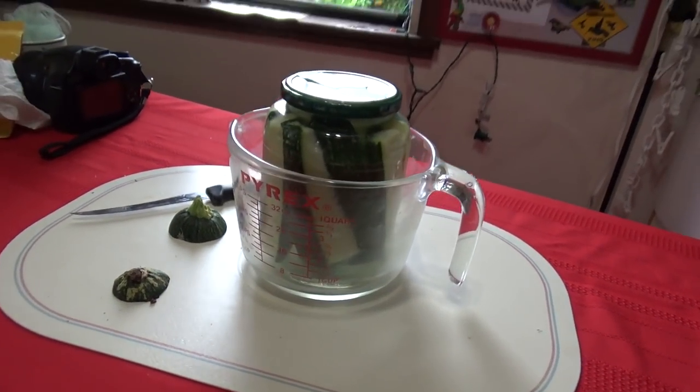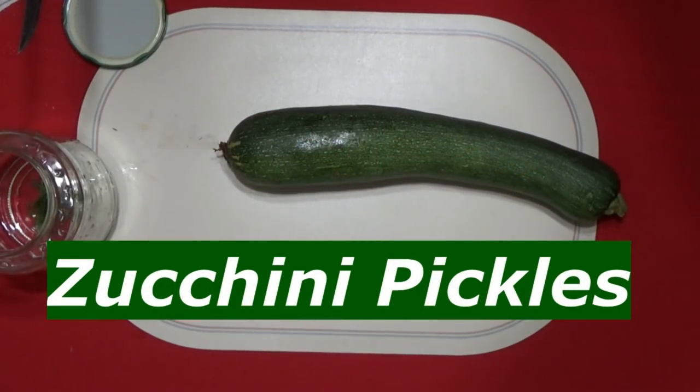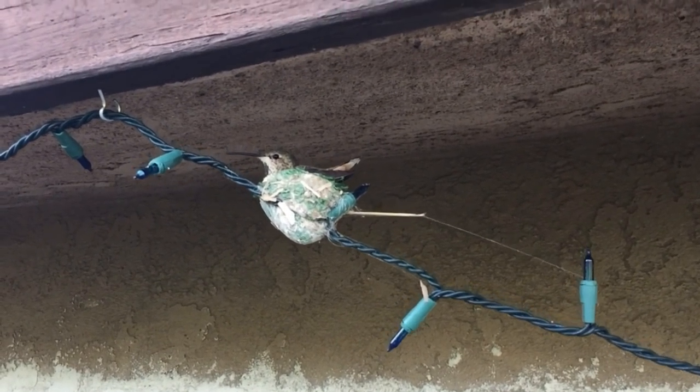How to make pickles — embarrassingly easy. Hi, it's Robbie from Southern California, and I'm outside with pickles. The following is my really embarrassingly simple pickle recipe. I hope you enjoy it. I actually like it simple. We make it different ways, but this is one of Gary's favorite ways and one of my favorite ways too.